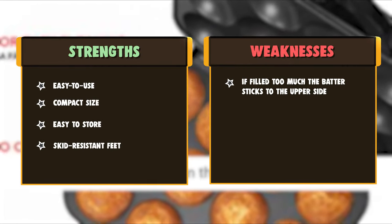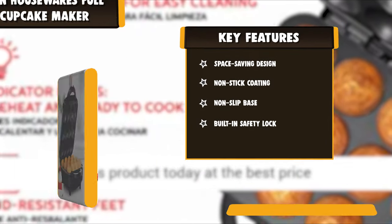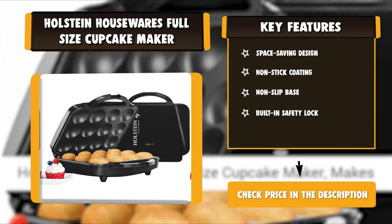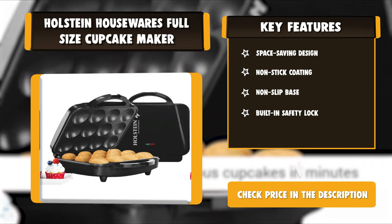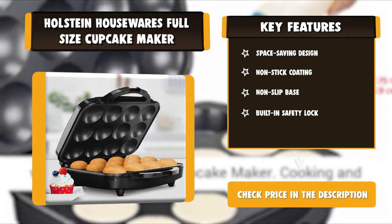With its compact size and space-saving storage, this cupcake maker is easy to store away when you are done. Whether you're having friends over for a decorating party or getting ready for a bake sale, this maker will save you time, money, and energy in the kitchen.